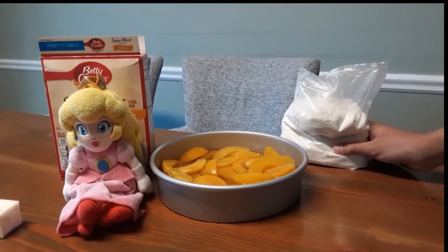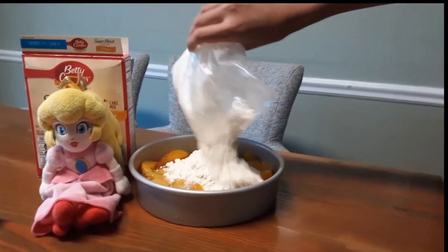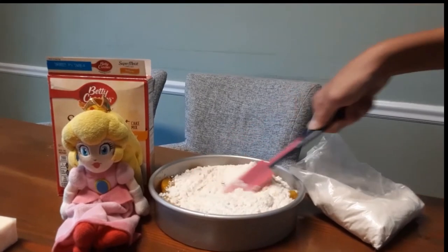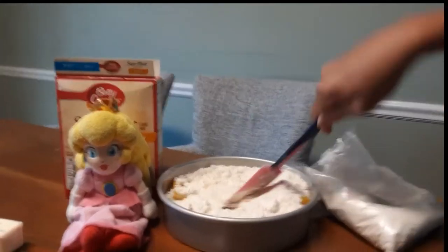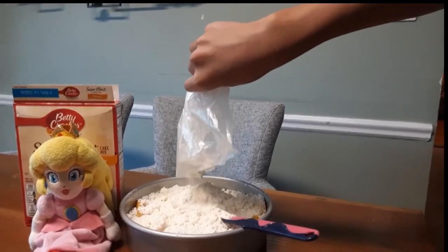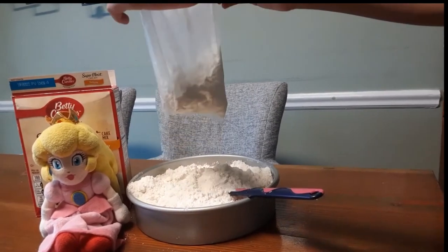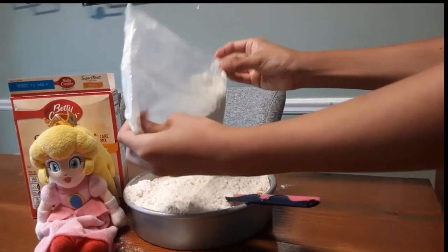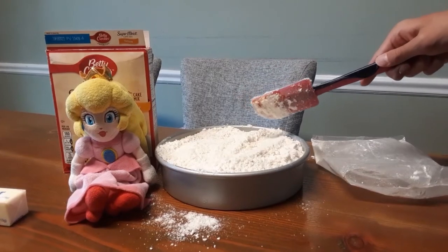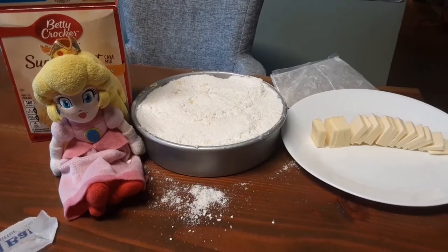Next we pour the cake mix into the baking pan. We are gonna smooth the top. We're gonna put the butter on top of the cake mix.